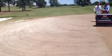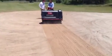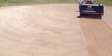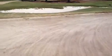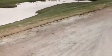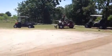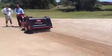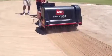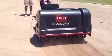Here we are on number 19 green. We are prepping for sprigs to plant our new champion Bermuda grass. We've stripped the whole green — you can kind of see the edges where we've saw-cutted the whole green out. We have somebody dragging and smoothing it out, and we're aerifying it right now to turn over all the soil.